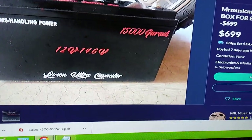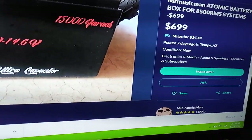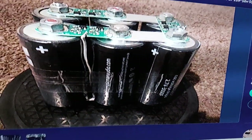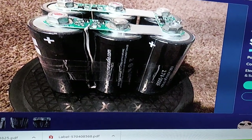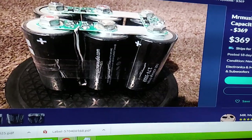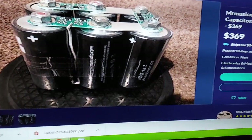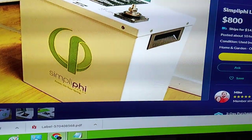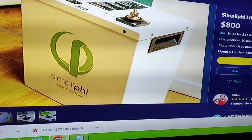Here's Oscar's version — 15,000 farads. He just put a bunch of caps in a box. For some reason Oscar thinks you have to put balancing BMS on capacitors — you don't. Capacitors automatically balance themselves. They're not quite like battery storage systems. Capacitors are a little bit different.